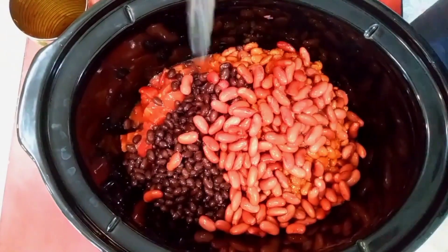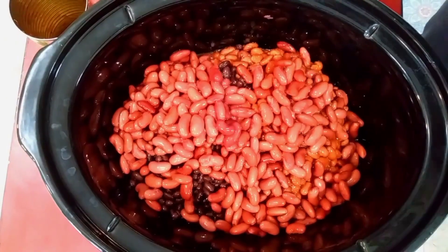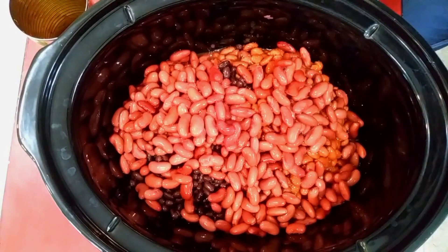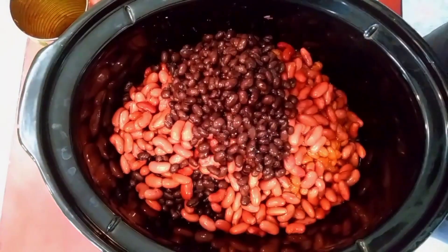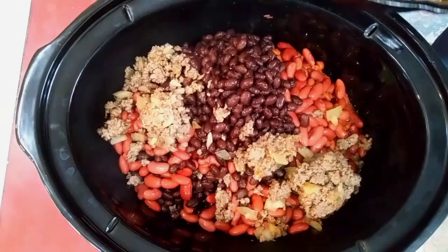Just something to add variety so that every bite is not exactly the same. Your meat and onions should just about be finished, so we're going to go ahead and throw those in. And we're making our own taco seasoning instead of just buying a packet.